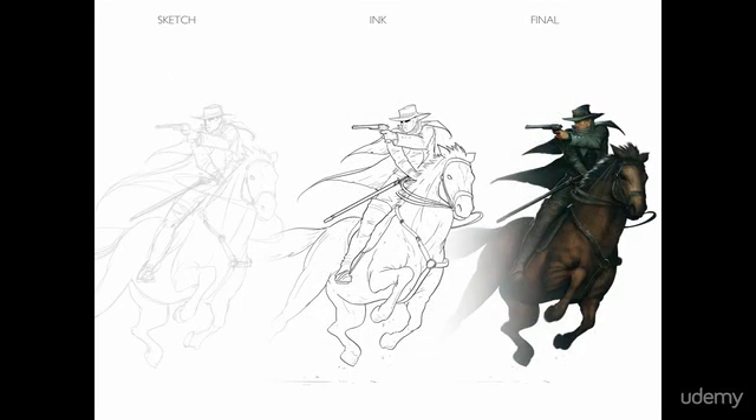And sketch, ink, and final. So that's the basic idea.